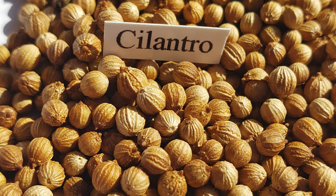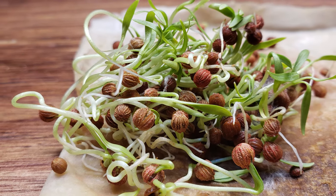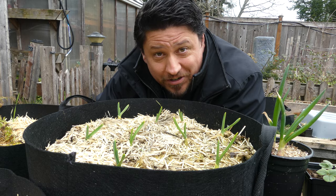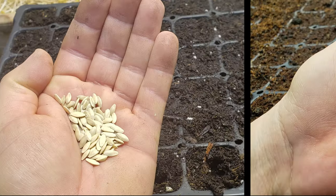Plant seeds are truly amazing — tiny vessels of dormancy just waiting to explode with life. Aside from the few cuttings I do, and this garlic here, every single crop I grow every year starts out as a dry seed.